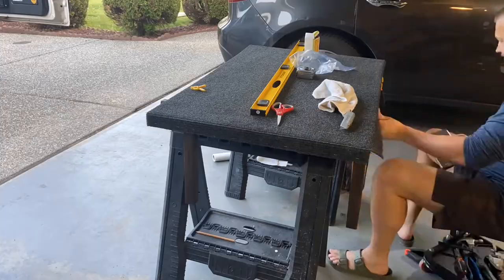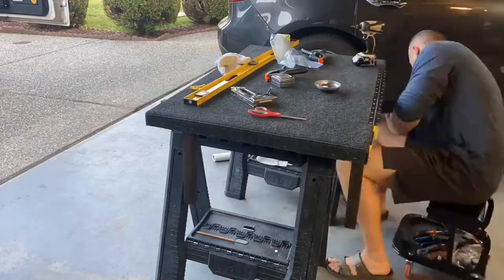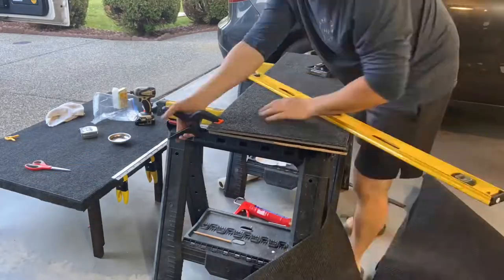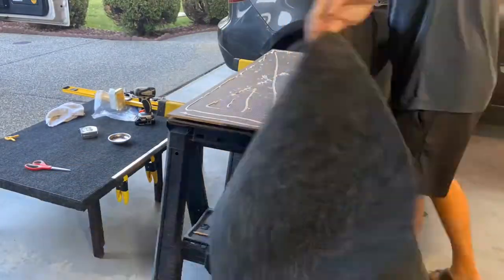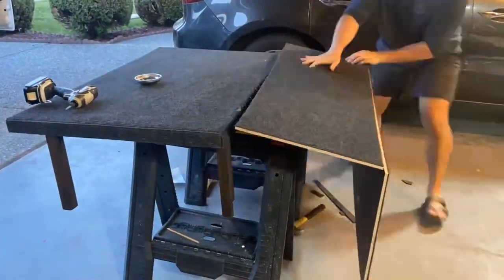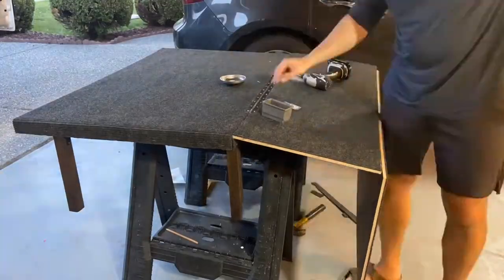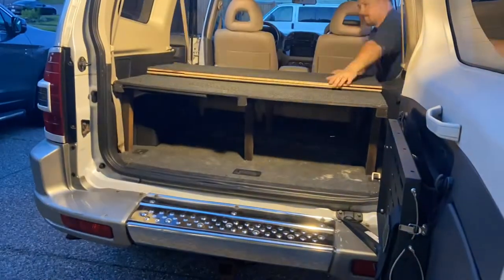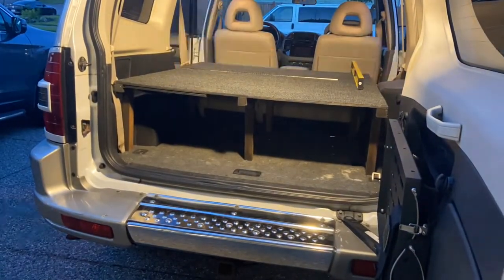I picked up the hinges and some carpet at the local hardware store. The hinges were about $13 a piece — I had to get two of them — and carpet was $30 for a roll.